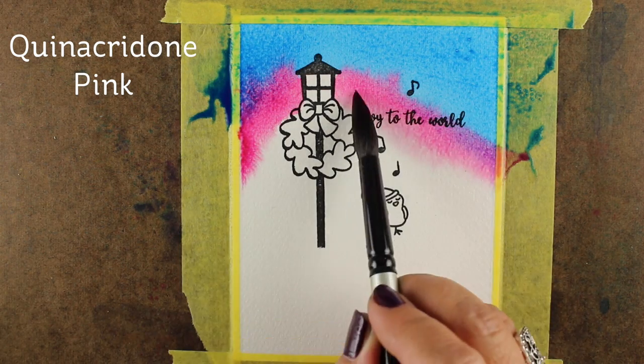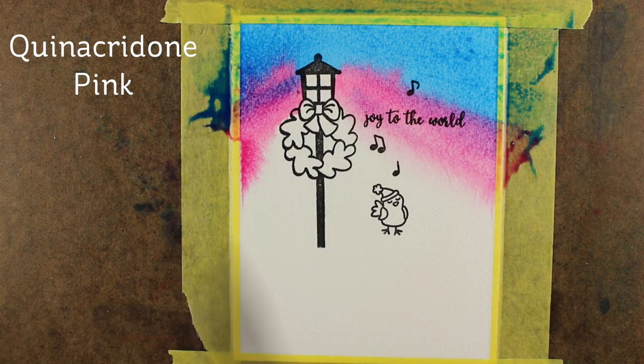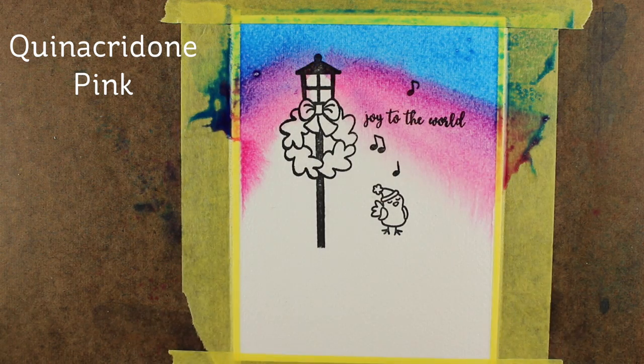One thing you're seeing here is blooming going in different directions — that's just what happens. Watercolor travels along the direction of where the water is carrying it, and that's okay. I'm going to be adding other layers to this, so I'm fine with some of this blooming, but I will start working into some of it.